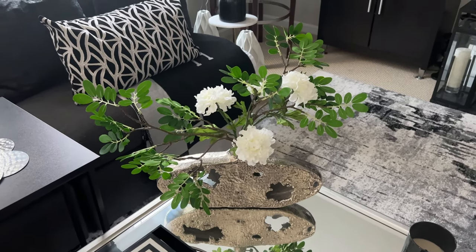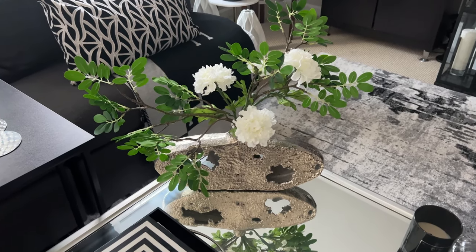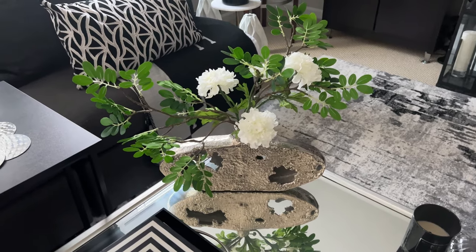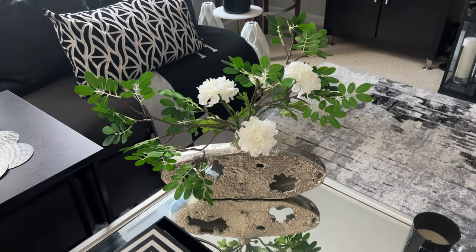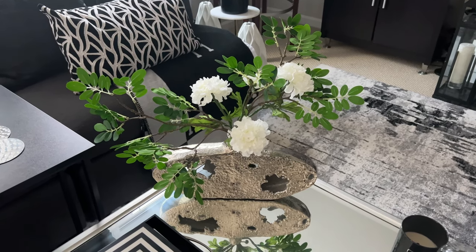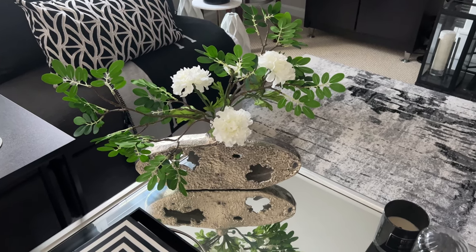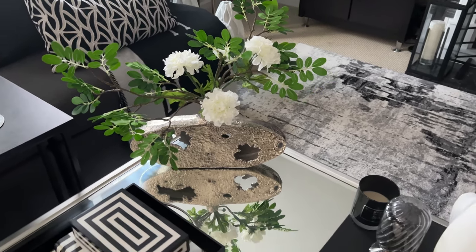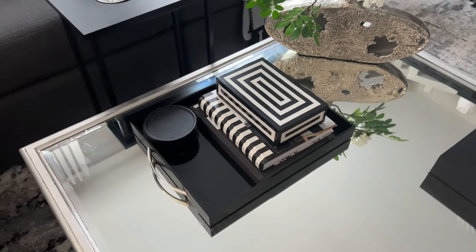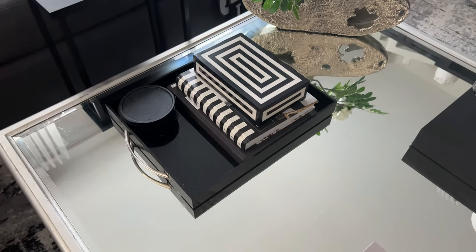The flowers actually came from Walmart. I did a video on how to create statement floral arrangements using flowers from Walmart, so if you missed that video I will leave it linked in the description box below and in the i-cards above. I like to use a tray to corral all of my things — I think it just looks more aesthetically pleasing when things are grouped together.